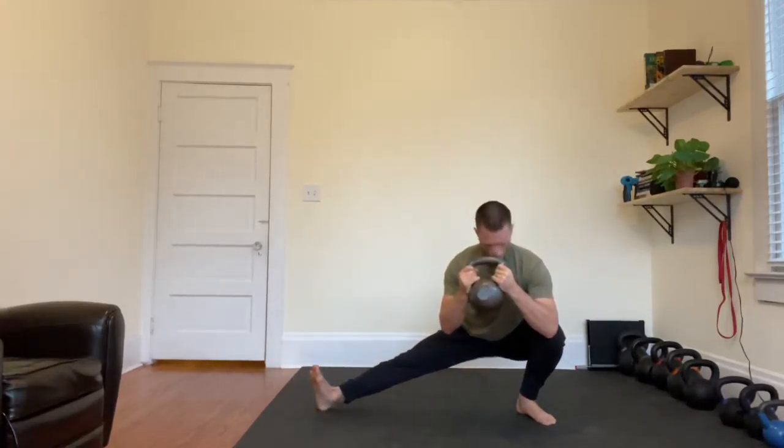Heel stays on the ground, foot comes up on the opposite side, and you're going to face this way. Make sure your knees are tracking over your toes as you sit as deep as you can to this side. Come up, switch, and make sure again your knees are tracking over your toes.